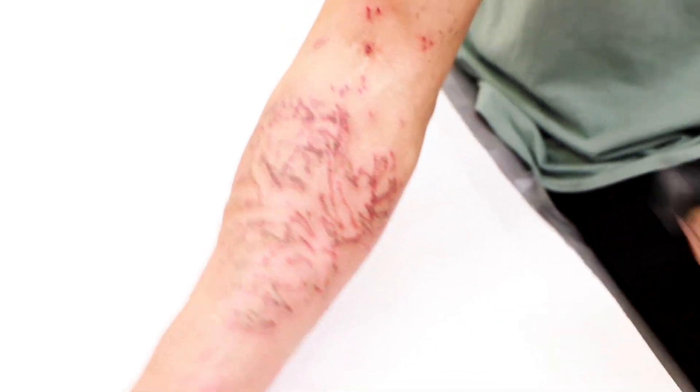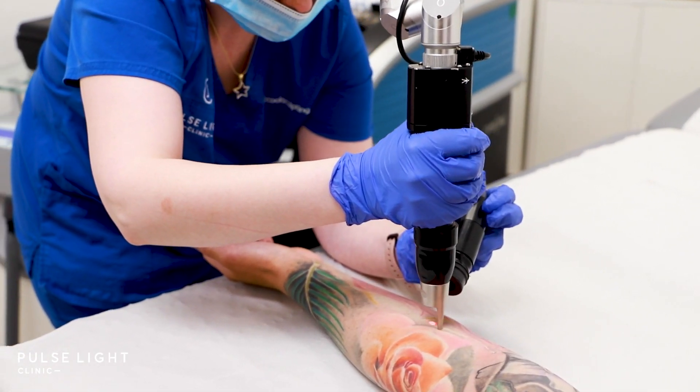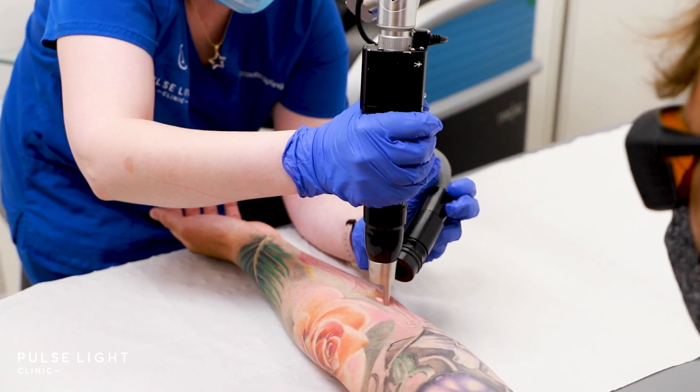Black ink on darker skin types is very safe to treat because of the wavelength we use — it's the Nd:YAG wavelength, the same used in hair removal. So it's completely safe to treat and you don't get any adverse reactions.